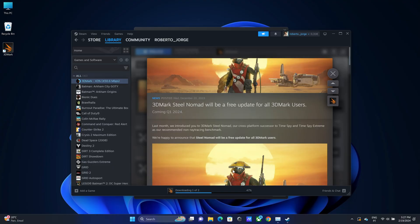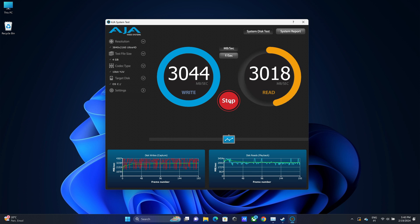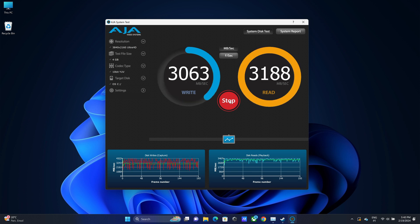Wi-Fi — I didn't even formally test it. It has Wi-Fi 6E, but while downloading 3DMark I noticed it was already hitting 500 megabits per second, which is the maximum of my connection, so I didn't bother with a speed test. In terms of SSD, we're talking about roughly 3,000 megabytes per second on reads and writes — just great speed.